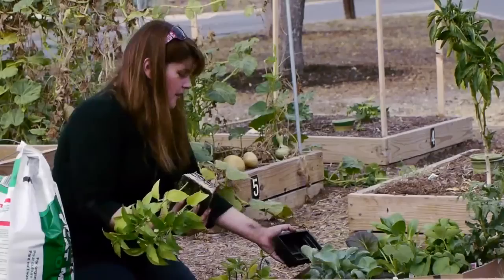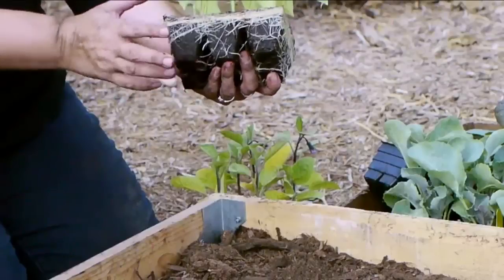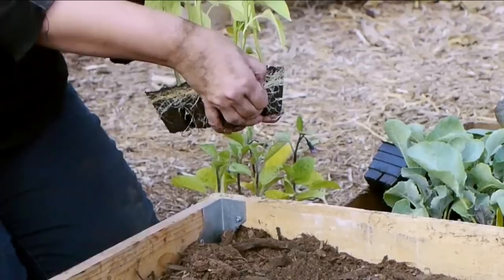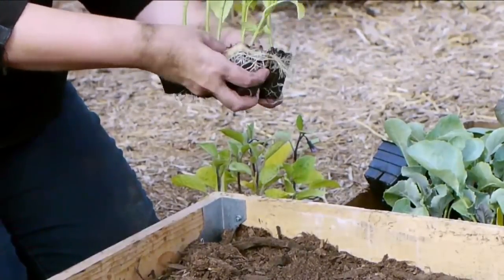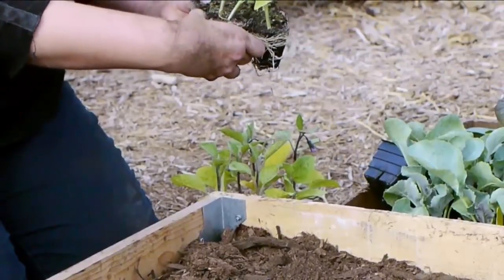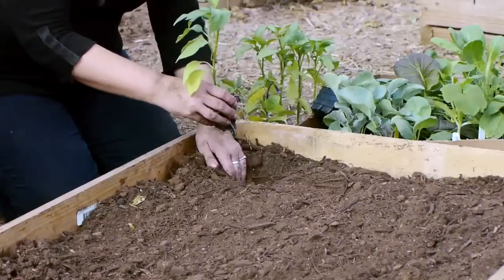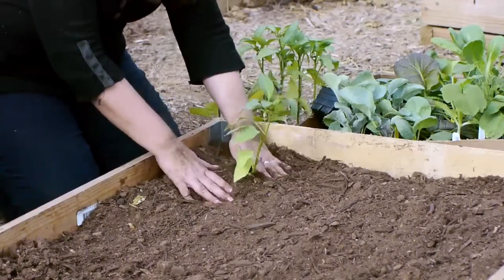One pepper plant can produce 20, 30, 40 pounds of peppers, so I don't want to put in all four. Six peppers came in a pack from my nursery. You can just as easily plant these from seeds — I'm starting a little late in the season, so I wanted plants already going. If you plant from seeds, start them indoors a couple weeks before they go in the ground so they get some height. I'm going to take these apart very gently — I don't want to traumatize the plant. I'll loosen up the roots just a little, dig a hole, put it in, and cover it up.